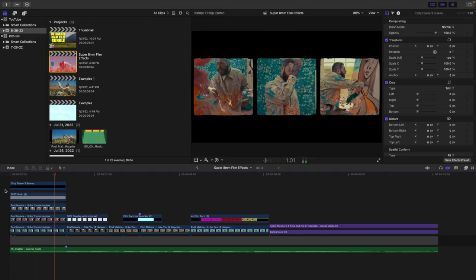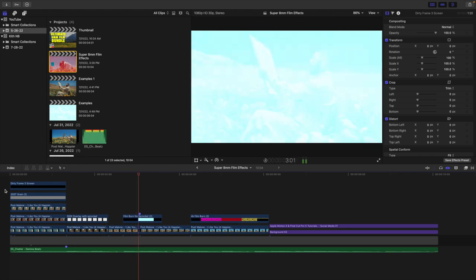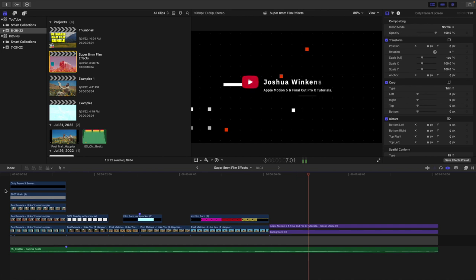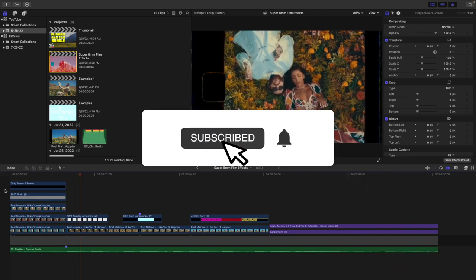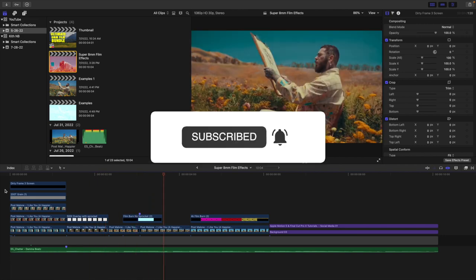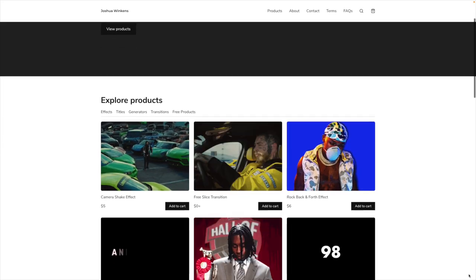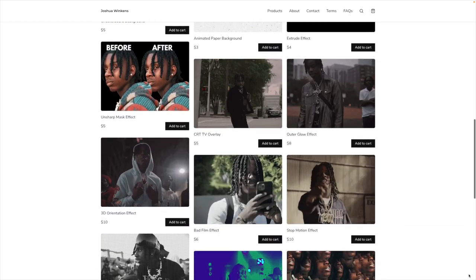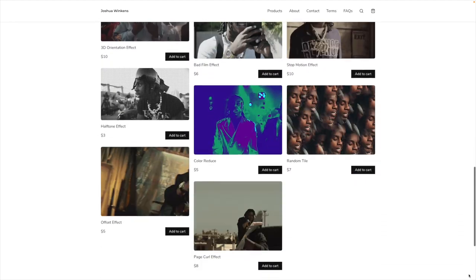Hopefully you enjoyed this video and found it helpful. If you're new to this channel, I upload Final Cut Pro 10 and Apple Motion 5 tutorials every week at 10 a.m. Eastern Standard Time, so if you enjoy these types of videos, consider hitting the subscribe button. Also check out my Final Cut Pro 10 playlist with over 300 tutorials, and visit my website where I sell Final Cut Pro 10 plugins.